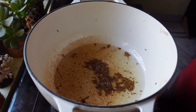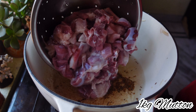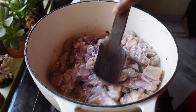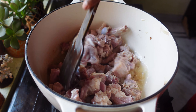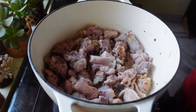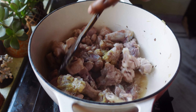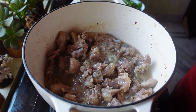In the same pan, I'm going to add four tablespoons of oil. After the oil is heated, I'm going to add one spoon of jeera, one spoon of rye, and half a spoon of fenugreek — that is methi seeds. When the seeds start to crackle, I'm going to add one kg of mutton and stir fry the meat for two to three minutes on high flame.